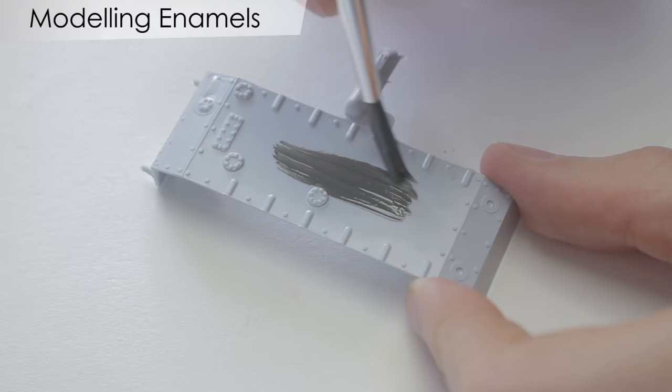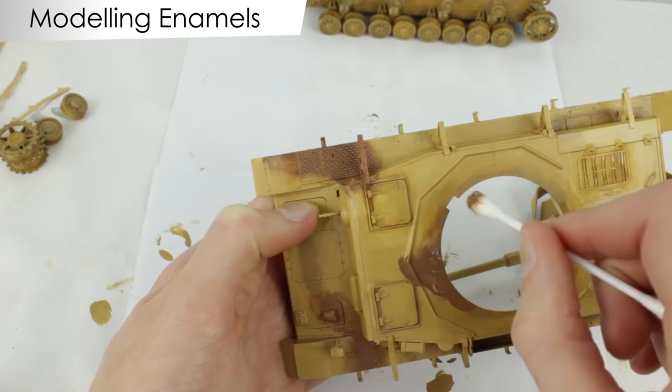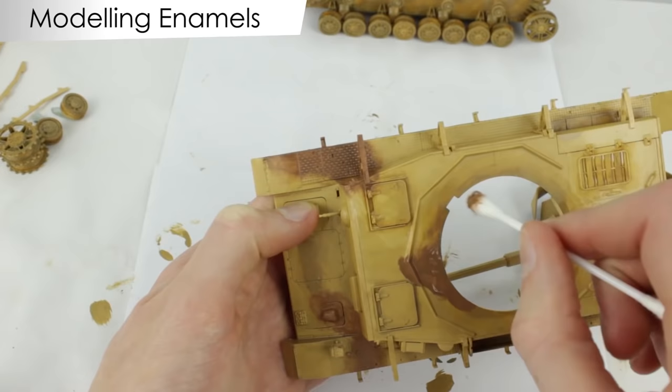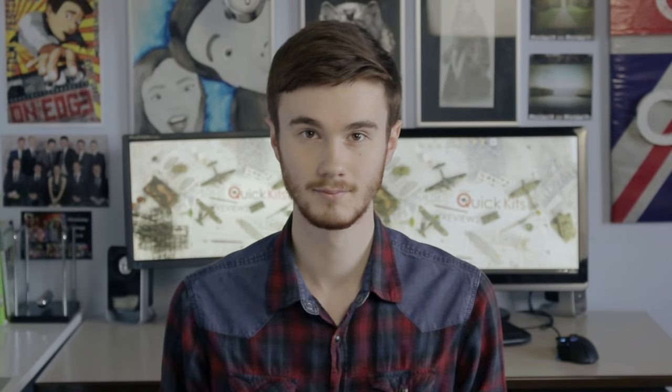However, enamel paint also has its advantages. It sticks well even to smooth surfaces and is hard wearing, meaning it won't accidentally chip off once dry. The slow drying time means the paint has time to even out on the surface, reducing visible brush strokes. It can also be blended — as I did on my Focke-Wulf FW 190 and Panzer IV — to achieve an airbrushed effect. Once dry, if needed, the paint can be stripped off quite easily with white spirit or turpentine.